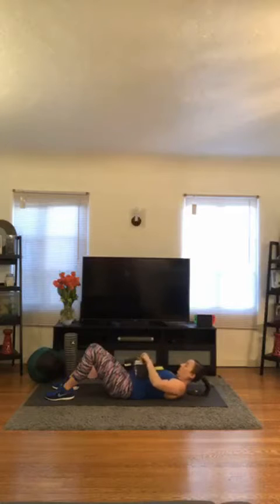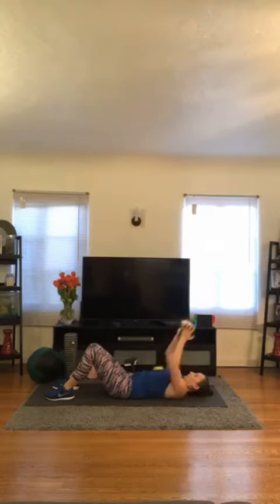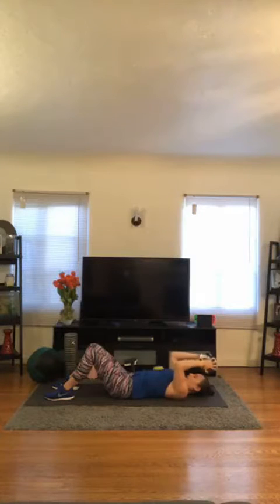Right into your triceps skull pressers — no time to wait. Let's go. 1, 2. Keep the elbows stacked right over the shoulders. 3, 4, 5, 6, 7, 8, 9, 10, 11, 12, 13, 14, 15.